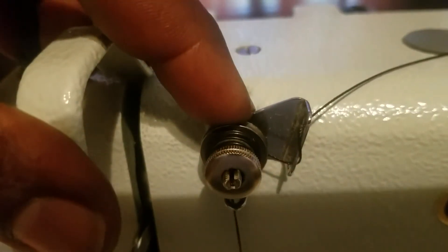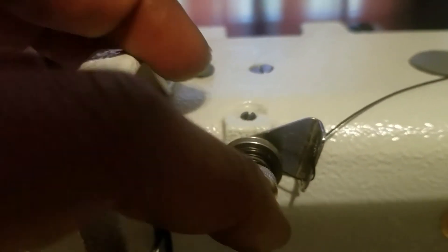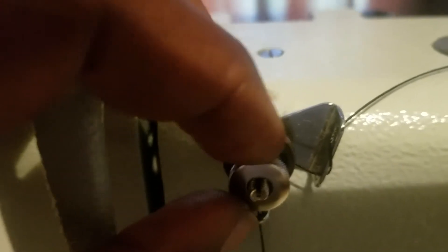Then you come to the second tensioner — it works the same way. You loop on the first one, skip the second one, go back into the third one. It's the same as the first tensioner, just vertical instead of horizontal. Go through the first one, skip the second one, come out the bottom one, then go around this little wheel which also holds tension. You can tighten it depending on the size thread you're using.